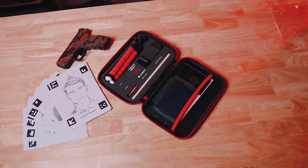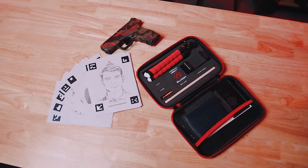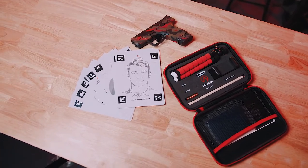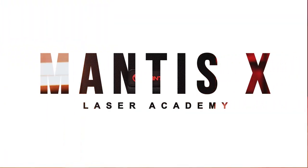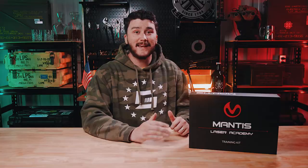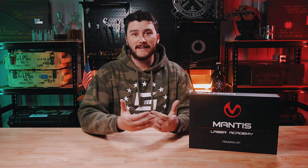Hey everyone, my name is Dylan from Gunspot here for thearmorylife.com. In this video we're going to be talking about the Mantis X Laser Academy. I just got it in and it's a pretty interesting training tool — a home use dry fire training kit which right now can be of immense value as we all navigate through this ammo shortage.